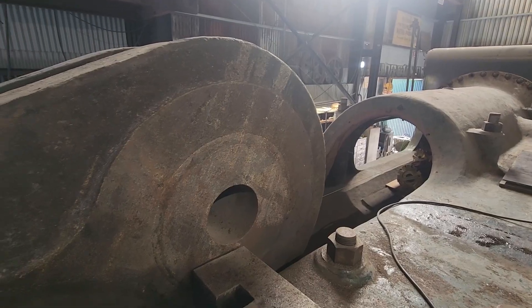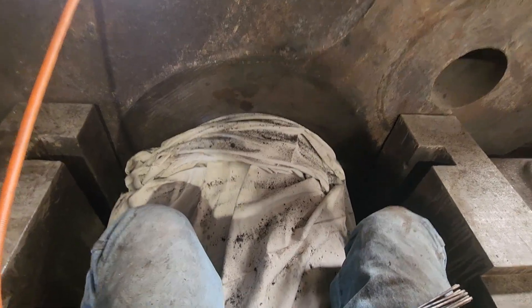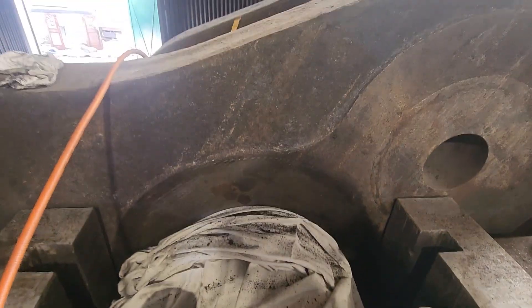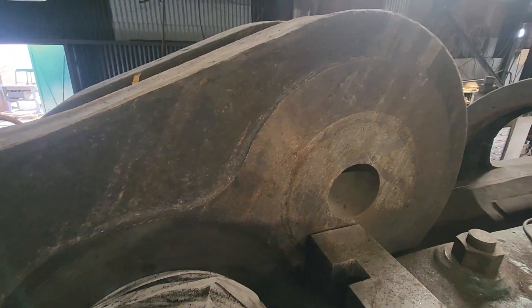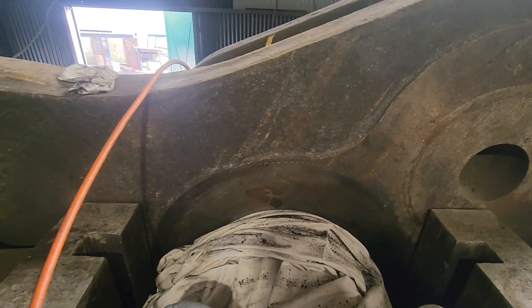I went up and climbed into the bearing window of the LP side. I'm now sitting on top of the journal with the trusty needle scaler, needle-scaling the counterweight on the crankshaft. We're going to paint the ends of the crankshaft black, then get down in here, clean all of this out, do some needle scaling on either side, and eventually get all of this repainted — even down inside the crank pit.